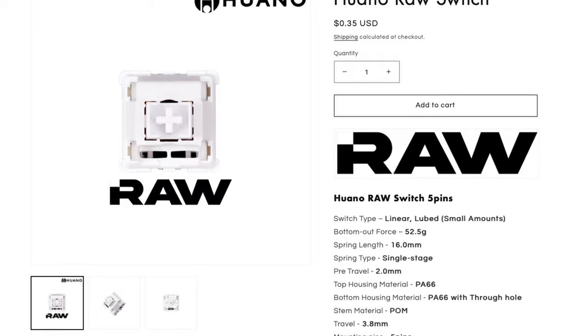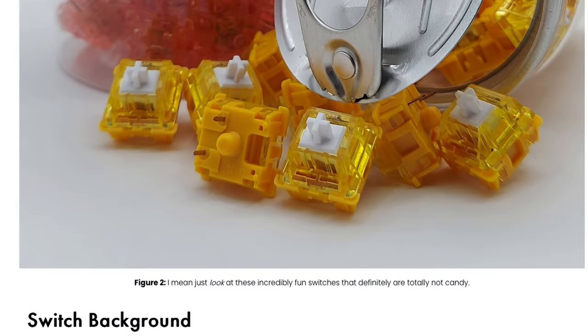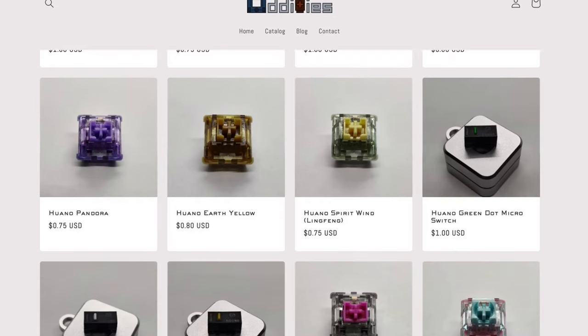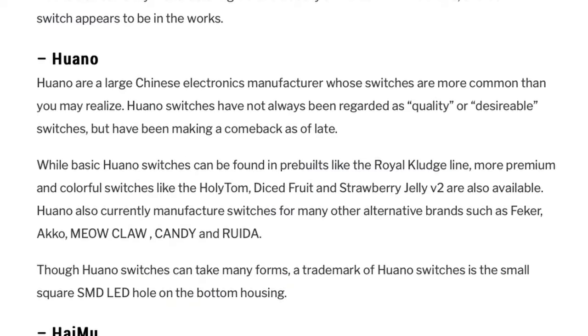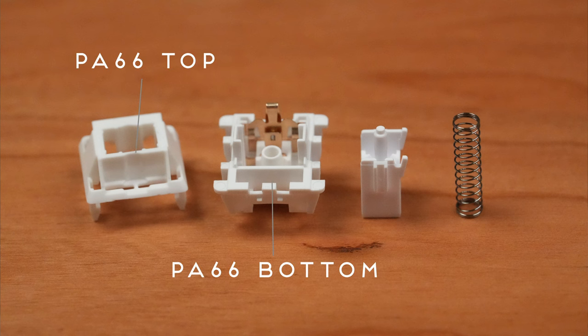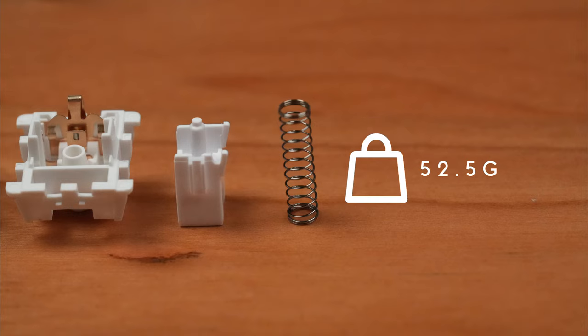Next, we have the Huano RAWs. I've never reviewed a Huano switch on this channel, but according to a Theremin Goat review, Huano got their start in 2012 designing micro-switches for gaming mice and started making keyboard switches in 2014 after Cherry's patent lapsed. While they mainly focused on mice switches, they've been making a push in the last few years with several new switch designs, including banana switches manufactured for AJAS. They're also an OEM for brands like Akko and Feker. The Huano RAW is a long-pull linear with a PA66 nylon housing and a palm stem. The spring is a 16mm long single-stage spring with a 52.5g bottom-out and 3.8mm total travel.